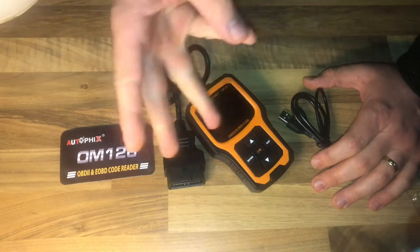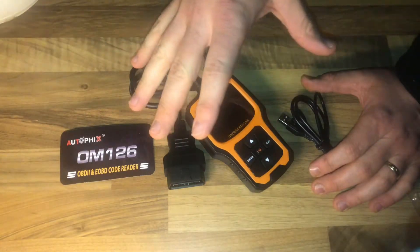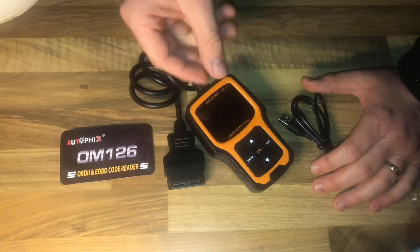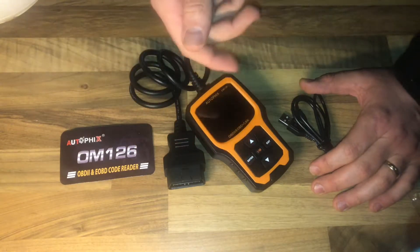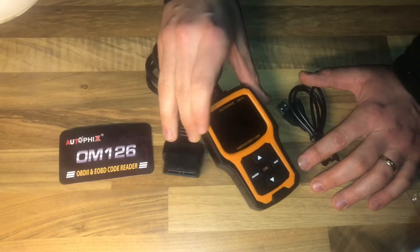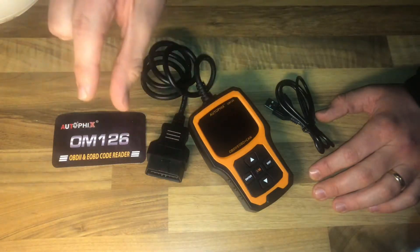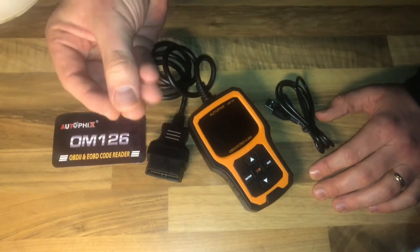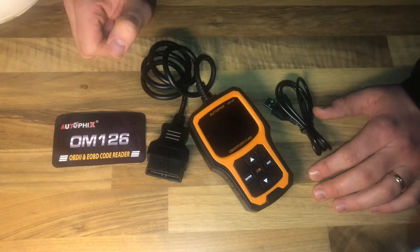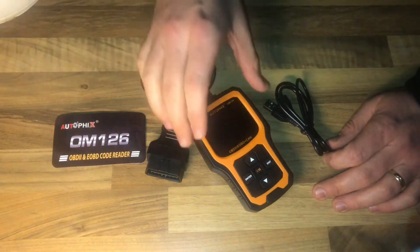Here's how to use it: just push it inside your OBD2 port on your car, and the scanner will start to read the failures. After you've seen some failures on the display, you can delete them, or you can check other functions in the OBD2 database. With the additional cable for the USB port, you are able to store your data.